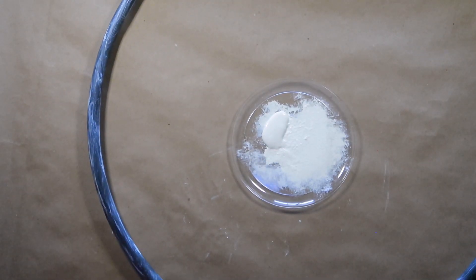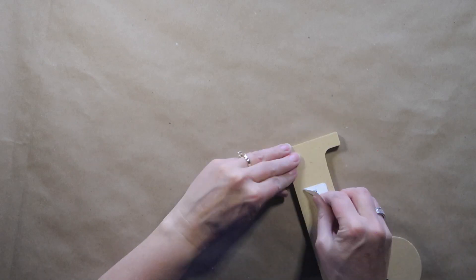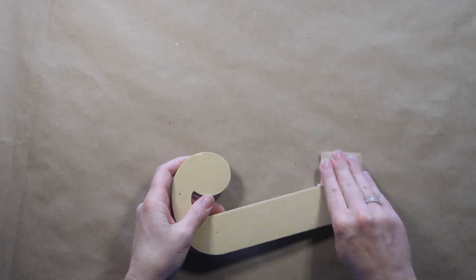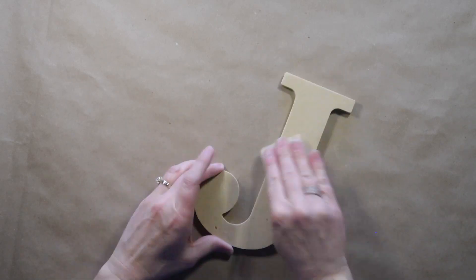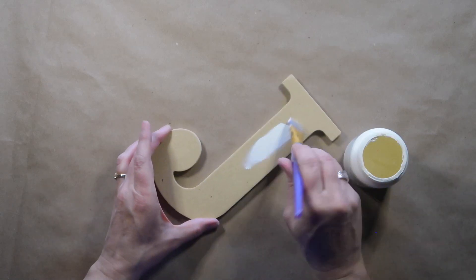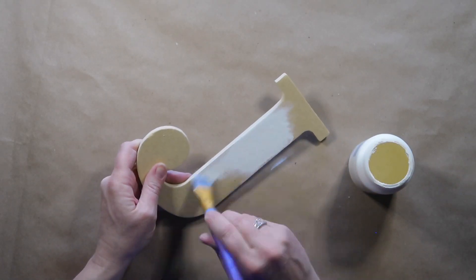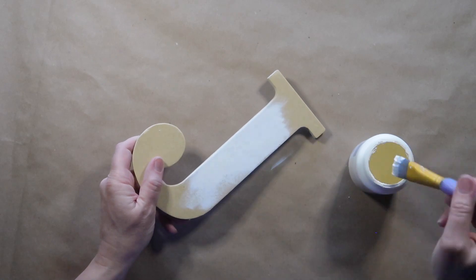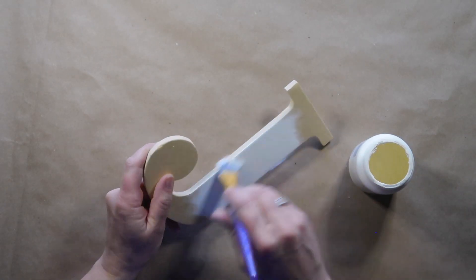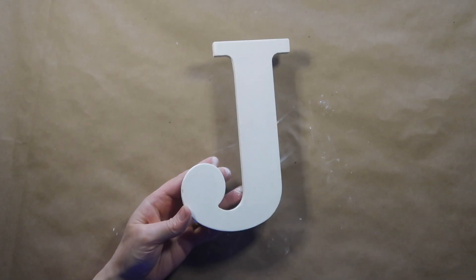I'm going to set the hoop aside and paint my monogram letter. I sanded it a little bit — it had some rough edges — so I just took a piece of sandpaper and smoothed it out. Then I'm going to paint the whole letter in the ivory chalk paint, including the sides and the back.